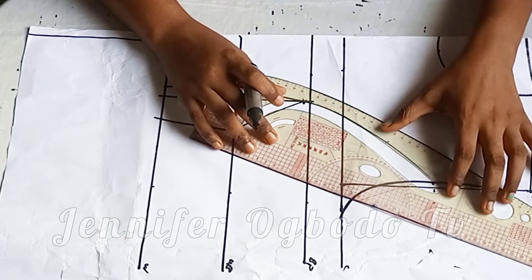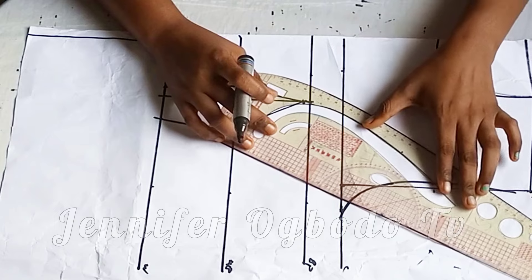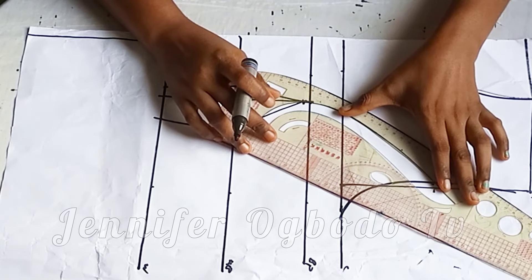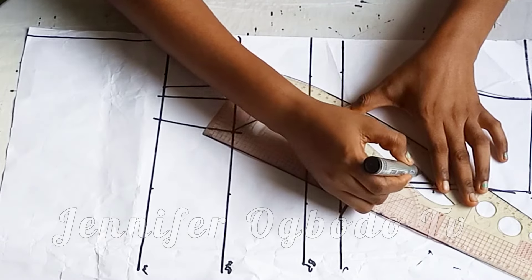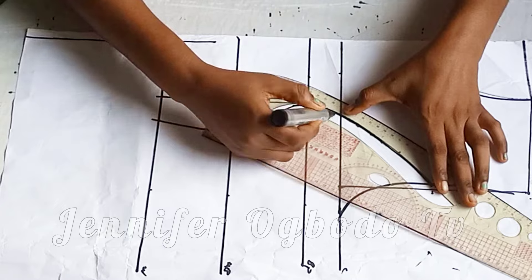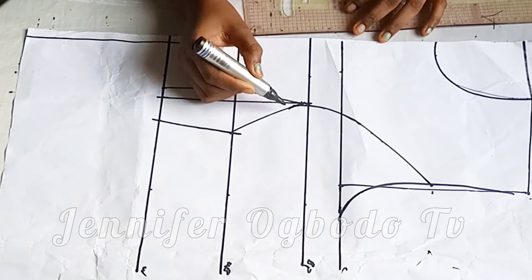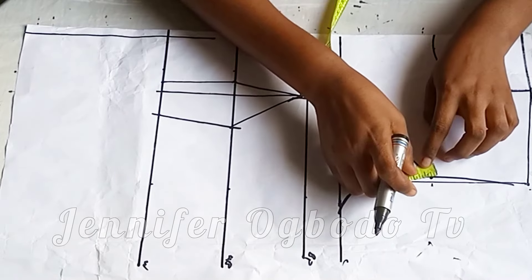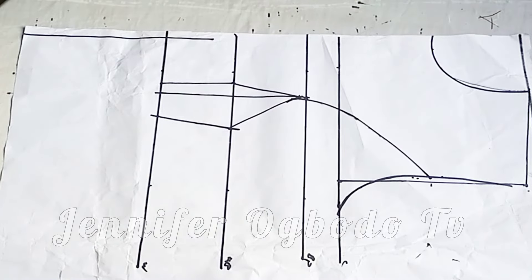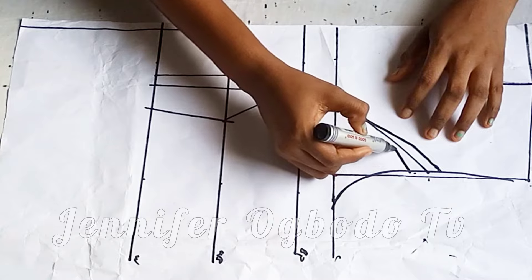At the waist area for your bust, you can just take what you have on the under bust and bring it down to the waist area, or you can go ahead and subtract half inch as I did, at both sides — at the center front and also at the side front. Whatsoever you have, place it on the waistline for the bust. Coming to this part, I'm going to take half inch for my darts at the armhole part, then connect it in like this.